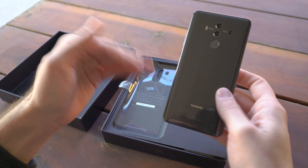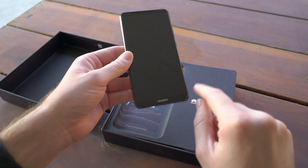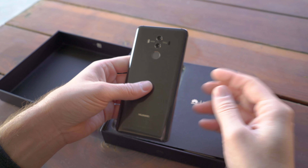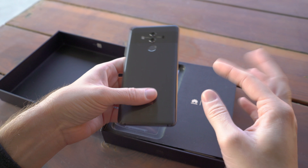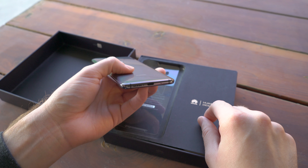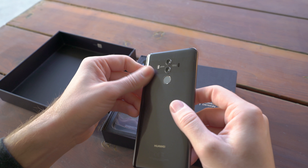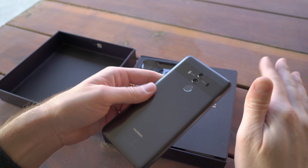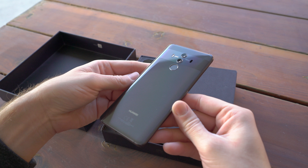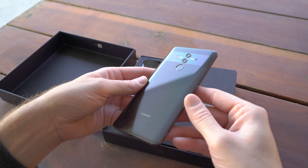The Mate 10 is a little more square with a more traditional 16:9 aspect ratio and the fingerprint sensor on the front, but both still have relatively small bezels, which is really nice. The rest of the specs are pretty much identical across the two, except the Mate 10 Pro ditches the headphone jack — a trend we've been seeing all too commonly — whereas the Mate 10 does have a headphone jack. So the Pro is just the more svelte and sexy version of the two, but doesn't have any added utility over the Mate 10.